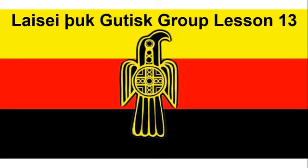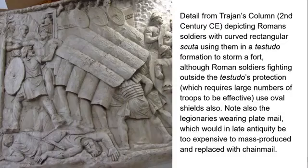Hey guys, it's Bella and welcome to Lesi the Goodies group lesson number 13. Our historical tidbit for this week is Gothic martial arts and Gothic warfare. We're elaborating on previous discussions — we've gone from considering the macro-level social and political implications of warfare in the Ostrogothic period to looking at what individual soldiers did.